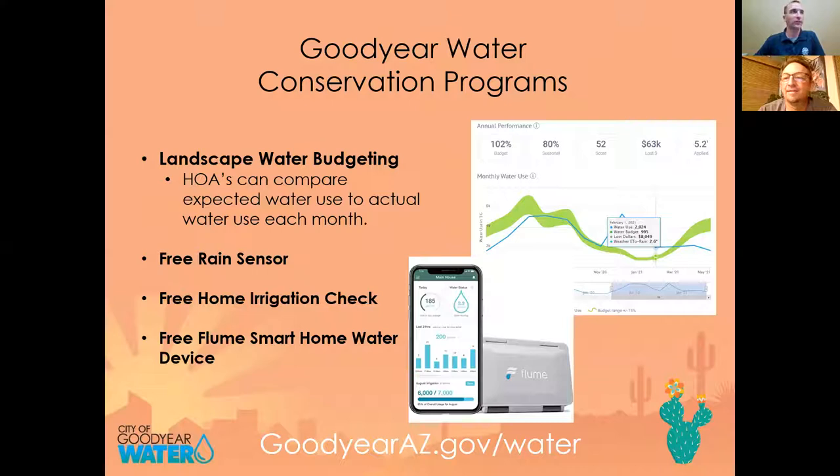Welcome to Edible Landscapes class this evening, presented by Goodyear Water Conservation. Our presenter today is Jonathan Manning, certified arborist and our wonderful local plant expert. I have a screen up with a quick summary of some of the programs we have through Goodyear Water Conservation.